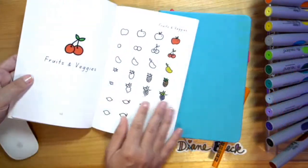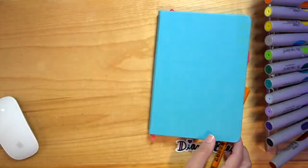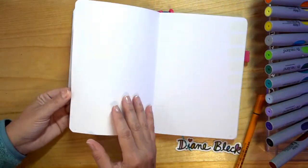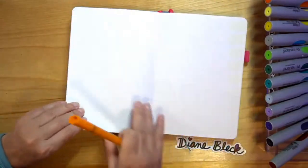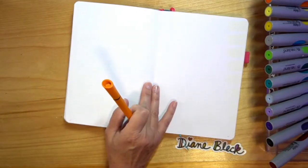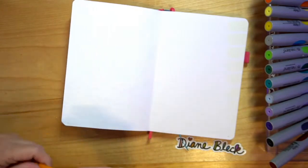Hello! So we're going to be doing these fun fruits and veggies. You can find them inside the book. So let's open our journals. We just finished drawing cars and trucks and before that we did our fun at the beach. So today we're doing our fruits and veggies and I'm super excited for this one because this is a really fun little lesson. It's great for teachers, it's great for kids.